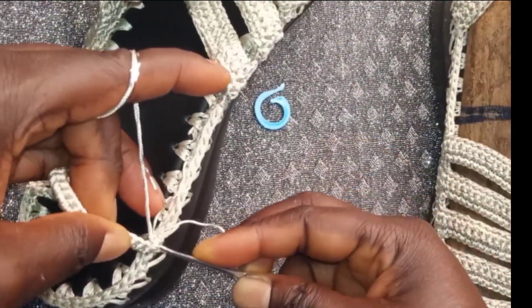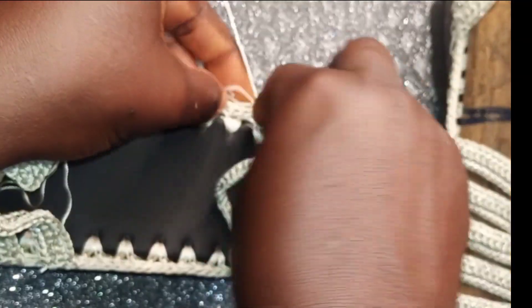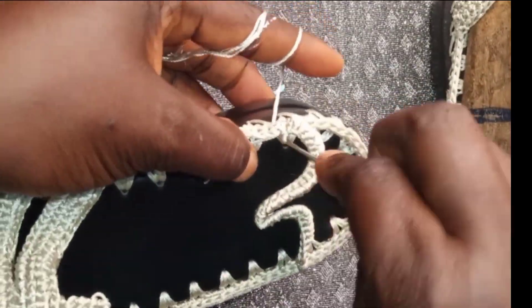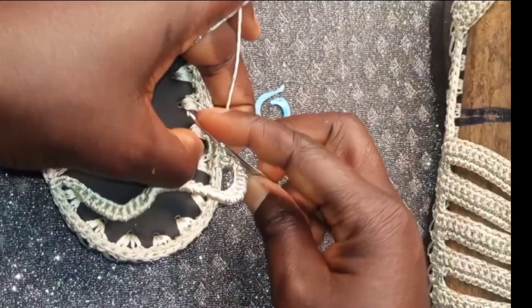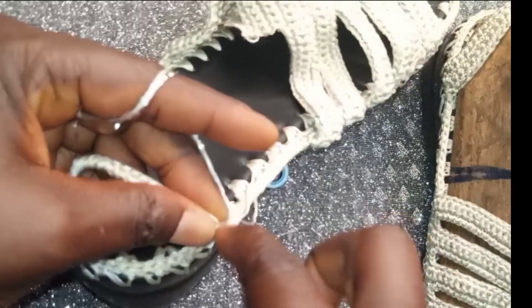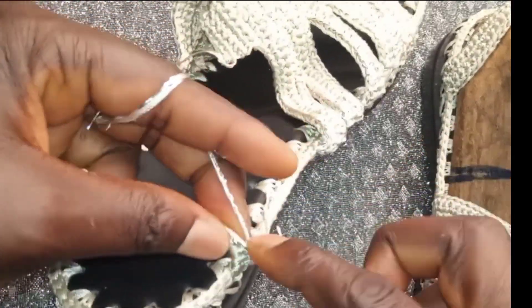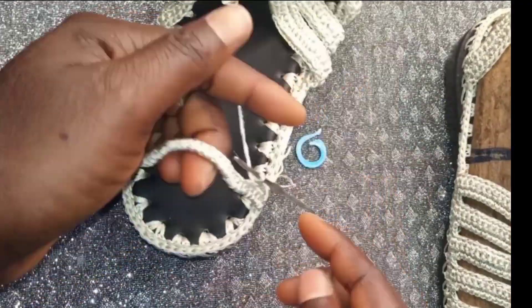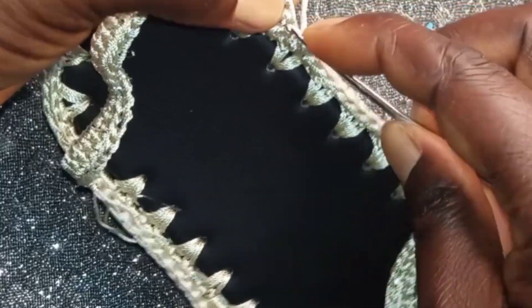Attach it here. Insert it in the second place again. Turn over and pull through, then pull through. Start a row of single crochet — this is the first row. Repeat the same to the end. At the end, insert, yarn over and pull through one. Insert in the second place, yarn over and pull through, then pull through. Turn your work.